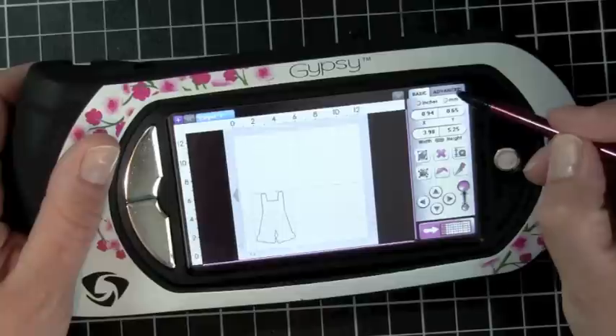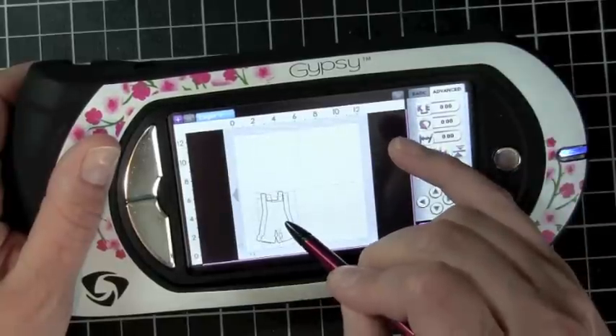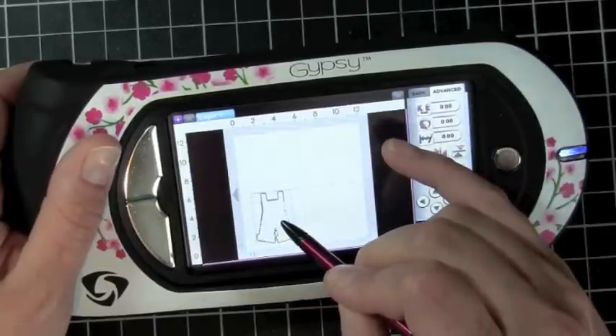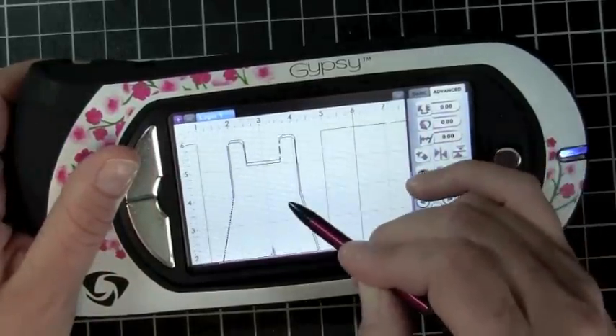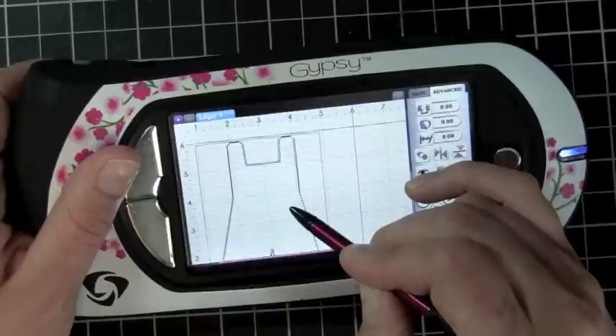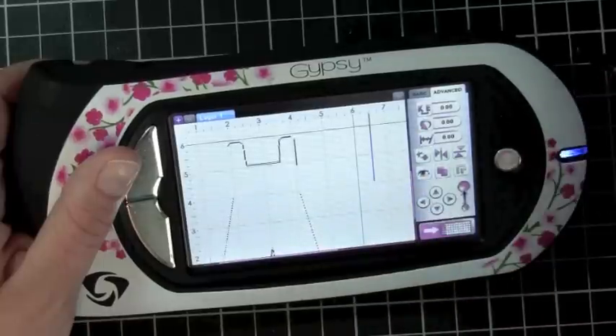Now I'm going to go to my Advanced tab and copy my overalls. I layer my images on top of each other — they kind of turn yellow so you can see that they're on top of each other — and this is how I get them lined up perfectly.